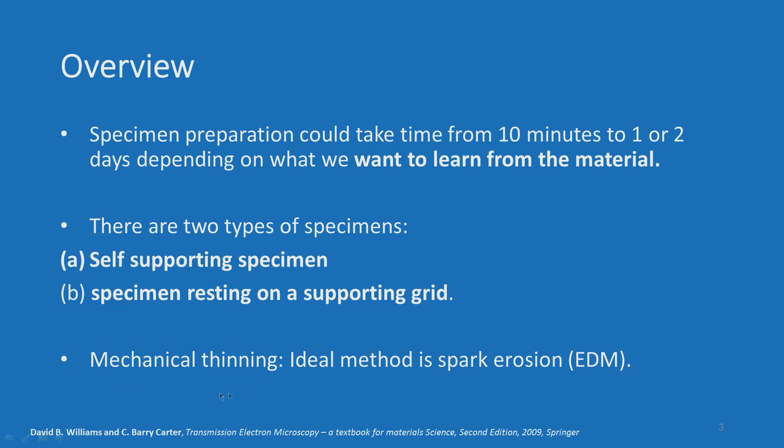We will also show the procedures of what mechanical thinning is, and the ideal way to do this job is to use spark erosion or electric discharge machining instead of doing it manually. This will also be demonstrated.